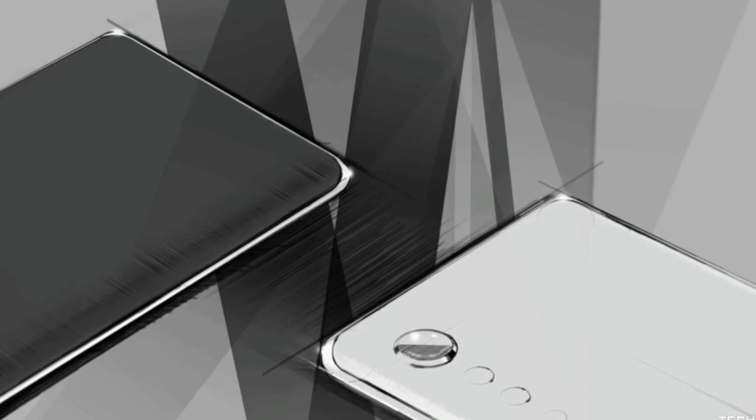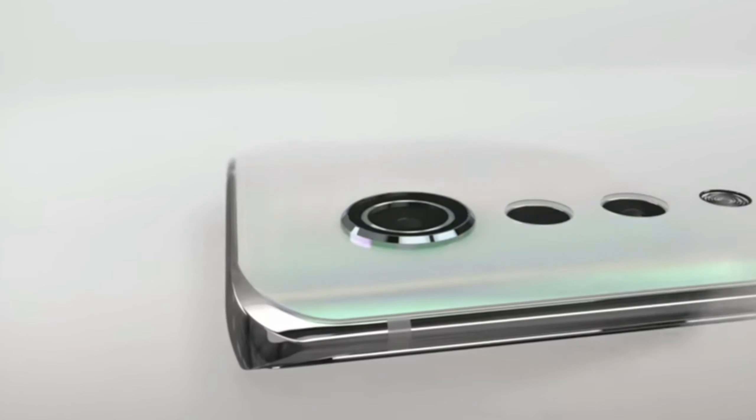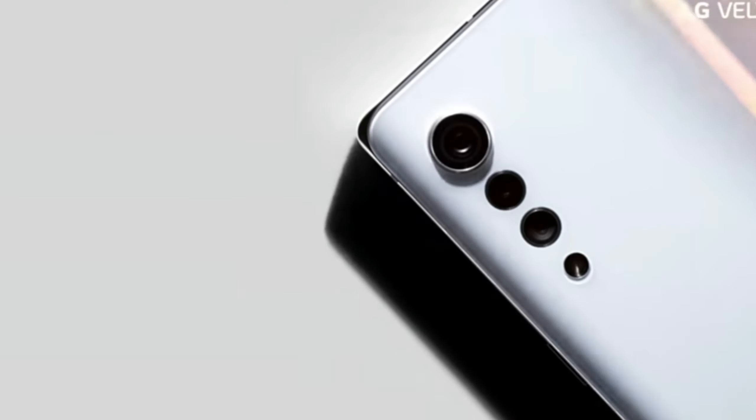Welcome back. Over the last two weeks we were looking at the renders of the LG Velvet and the raindrop camera design, which attracted so many users. Now LG has officially announced the specs, details, and the launch date of the smartphone.